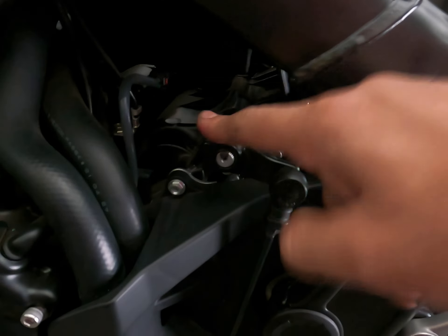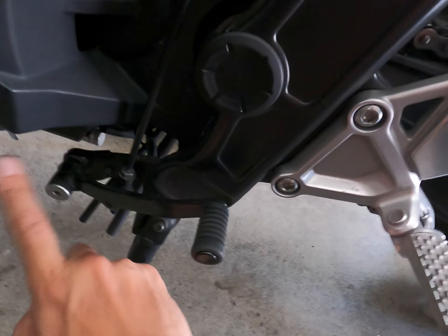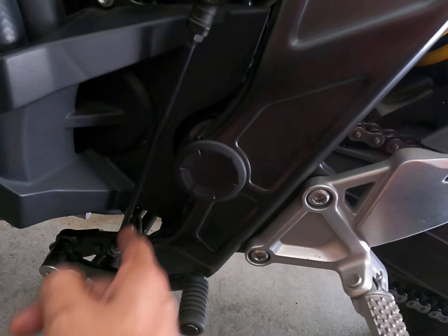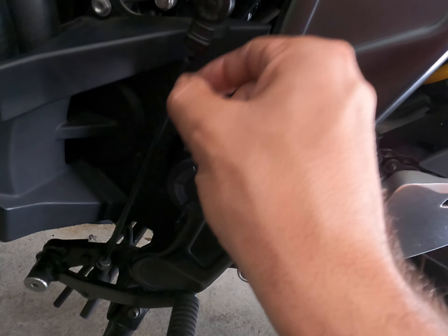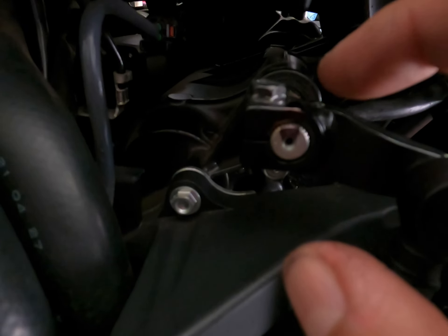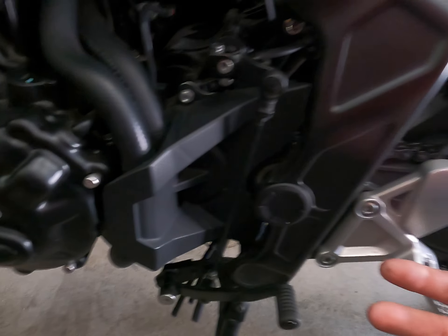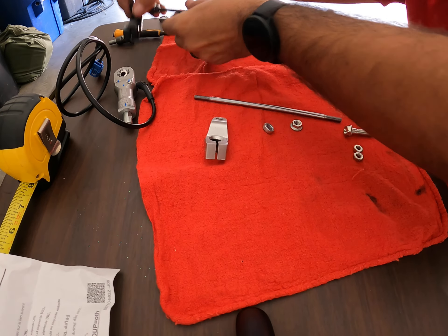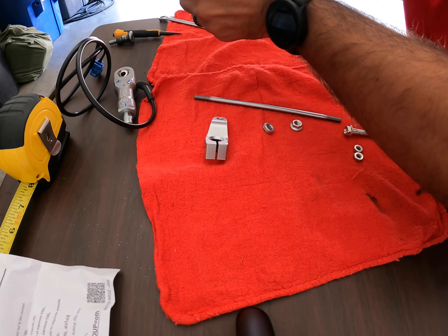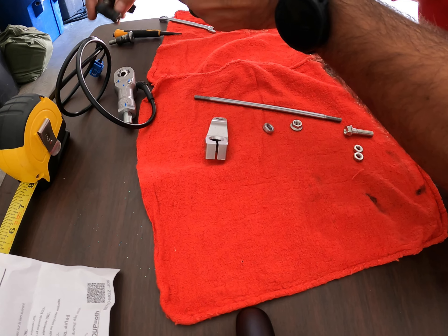Now let's worry about the quick shifter. I've got to start by taking this top bolt off, then take off this one, and the whole thing will come apart so I can mess with it. I'm going to measure it first — I even marked it with a Sharpie. It goes all the way down just in case I get stuck, so at least I know where I left off. The rod end from the top is reverse thread, so in the tightening motion you have to go that way. The bottom, let's just start loosening up.